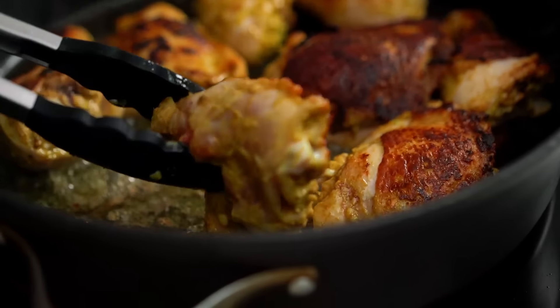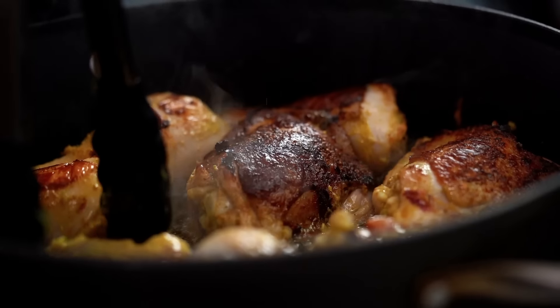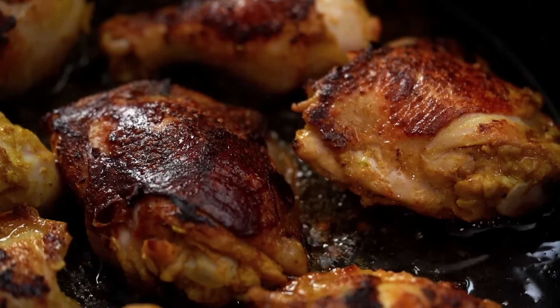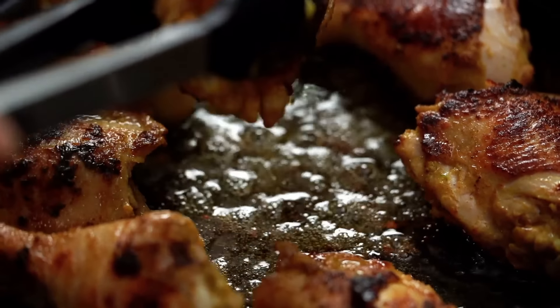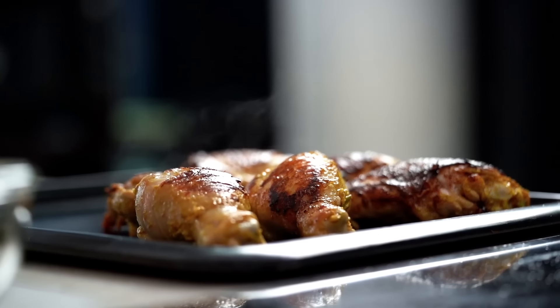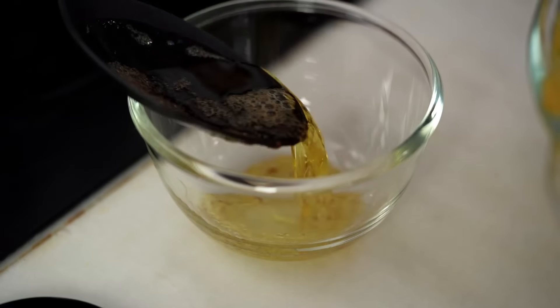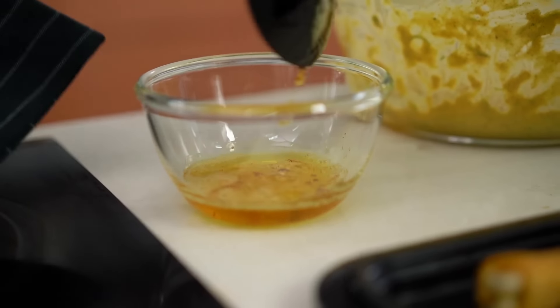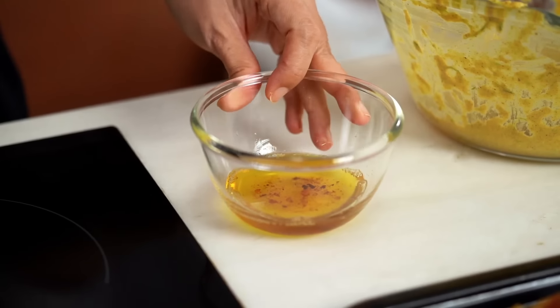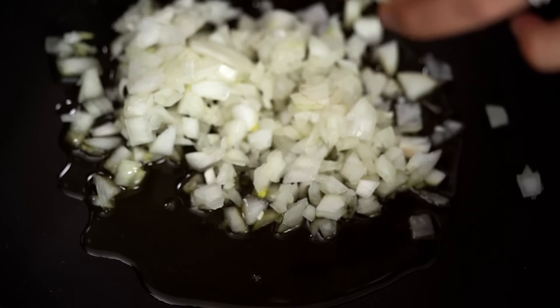A couple more minutes on the second side — that's perfect, look at that beautiful colour. Now transfer the chicken out; it doesn't need to be cooked through, it'll finish cooking later. Look at the gloriousness in the bottom of that pan — good chicken fat that we are not going to waste. Take a good few spoonfuls of that, then clean up the pan so we can continue.